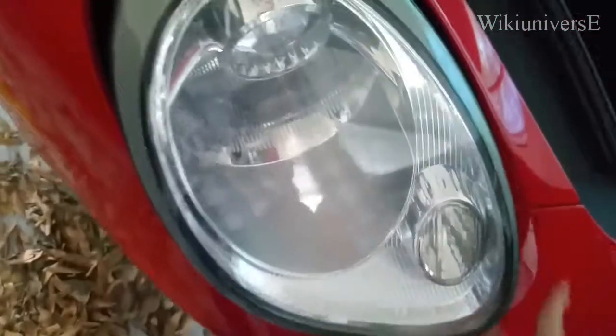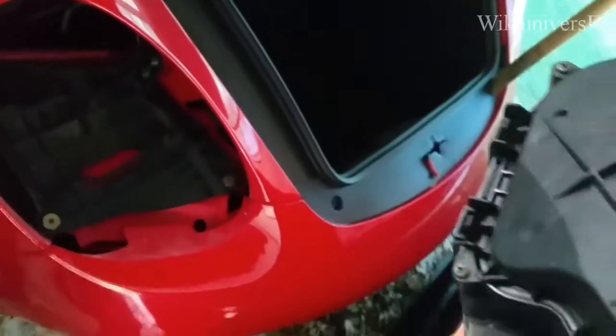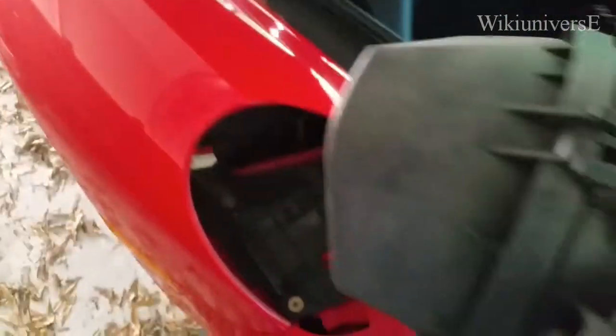Once you hear that popping out, that's all you need to do. Then you grab it with your hands and pull it out. And there's your light right there — and that's where the socket actually goes. Then you open it to change your bulb.